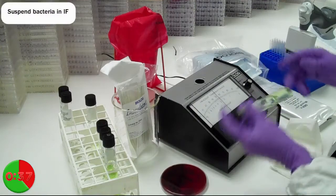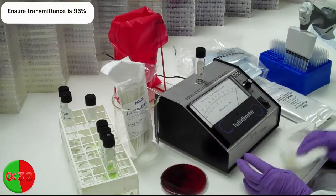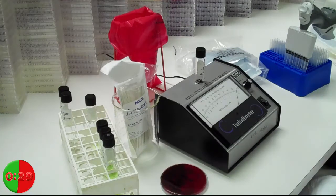Suspend the cells in the inoculating fluid and check the turbidity for the desired transmittance of 95%. Again, place the tube in the meter with the label facing forward.